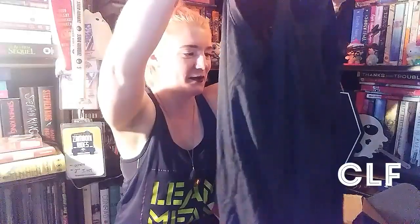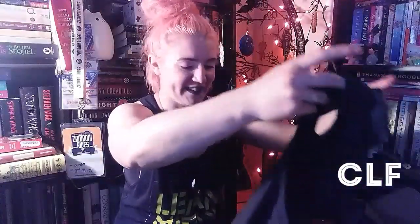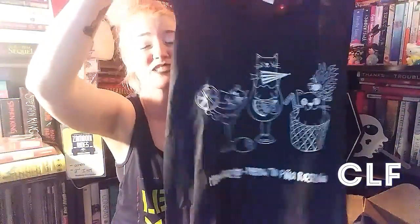Oh, this is cute. This is a tank top. Oh my gosh! Meowgarita, Meowtide, and Pina Perlata. Yes! This is excellent! This is genius! I love Mai Tais too, so that's awesome that that's on there.